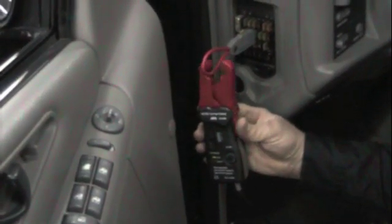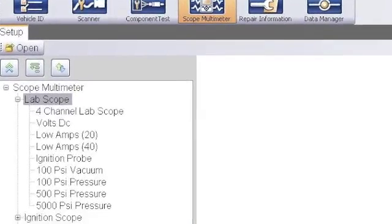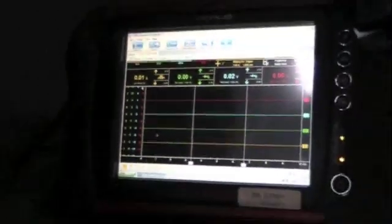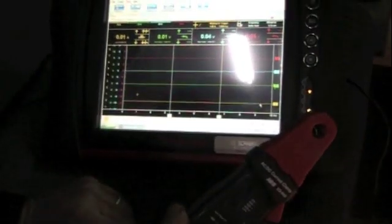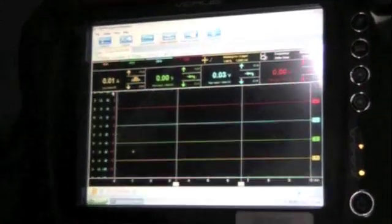If your polarity is wrong, simply unhook it, turn it around, and reattach it. On my particular scanner, when it opens up, I come over to Scope Meter. I want to choose Lab Scope, then go down and choose low amp, 20 amp. Double-click that and it's opening up the low current amp. This is a four-trace scope — I've got it plugged into the yellow. Turn your current clamp on and zero it out, and you should see your yellow trace go to zero. Now you can clamp it around your wire. Remember, we're plugged into yellow, so we're going to watch the yellow trace.